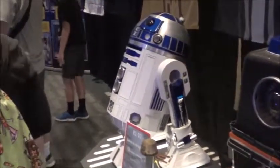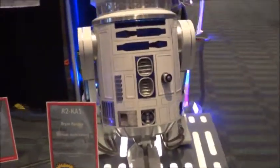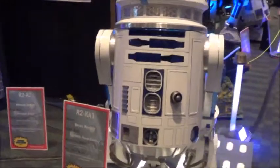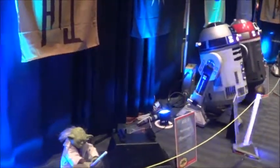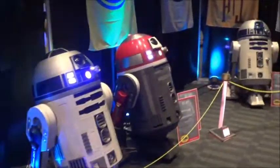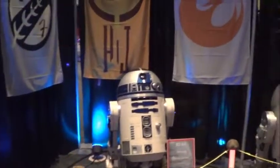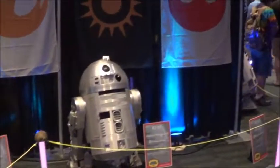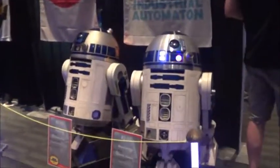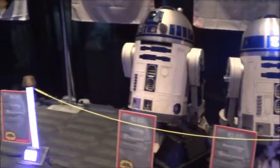Hello, do you guys want a sticker? Do you want to know more about our droid giveaway? I'll have information on that too. If you're here Saturday or Sunday, I also have information on the joint harnesses.